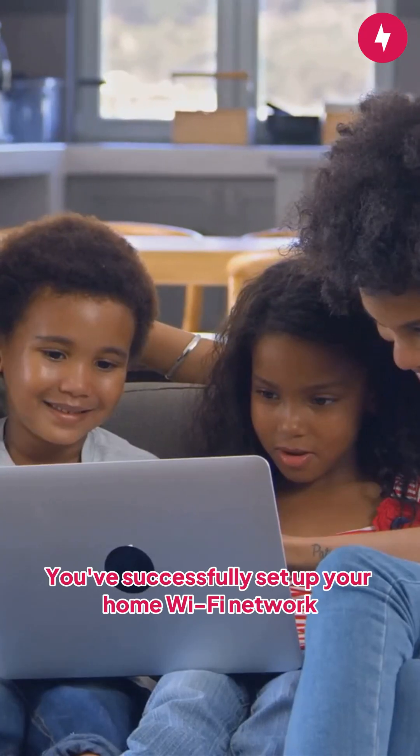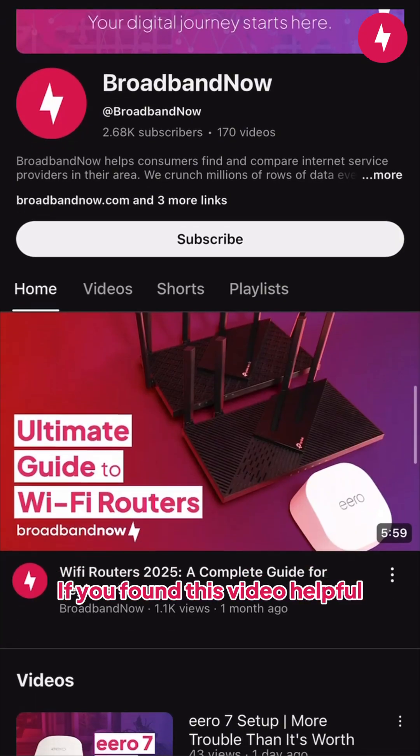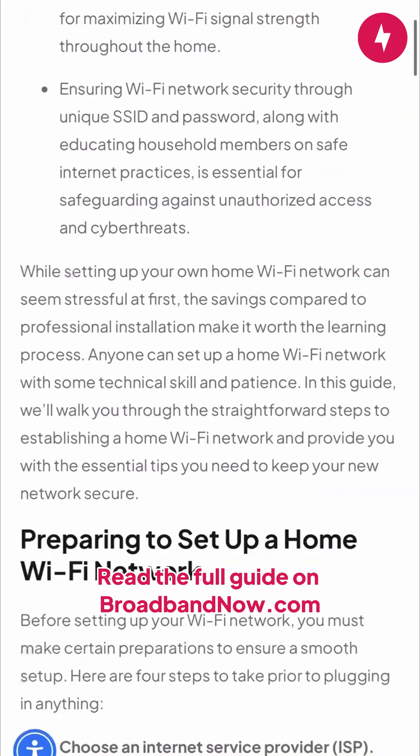And that's it — you've successfully set up your home Wi-Fi network. Enjoy your fast and secure internet connection. If you found this video helpful, don't forget to like, subscribe, and hit that notification bell for more tech tips. Read the full guide on broadbandnow.com.